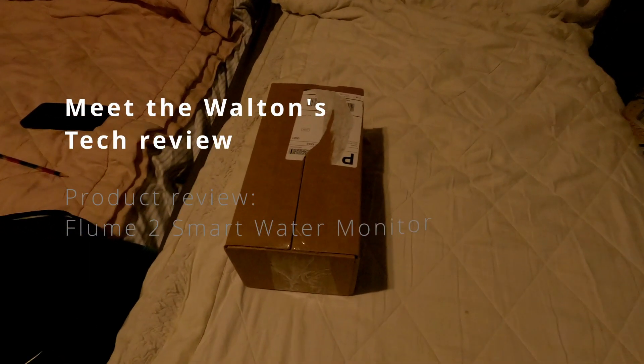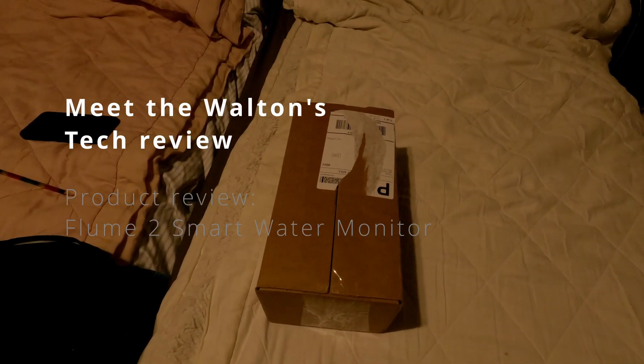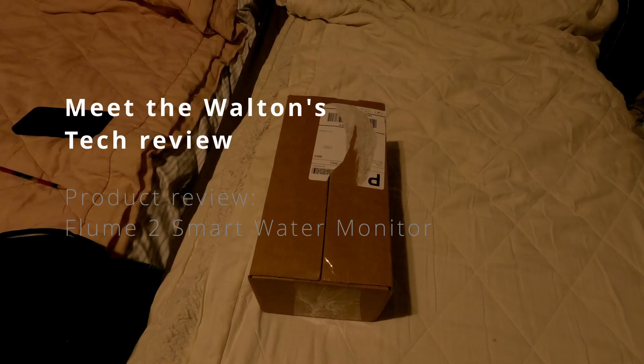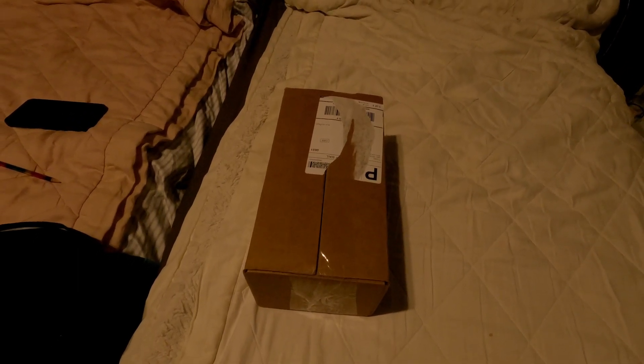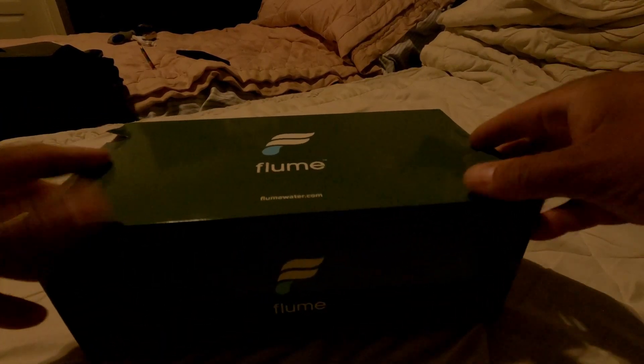Hey YouTube, this is John with another exciting video with Meet the Waltons. Today we're going to be unboxing a Flume water meter. Let's get this unboxed and see what we're working with. Nice little nifty package. I am not sponsored by Flume — Flume is not paying me for this review.